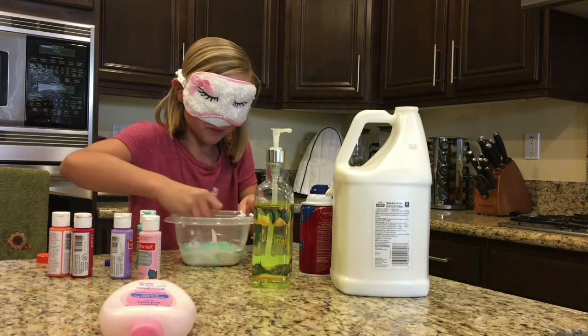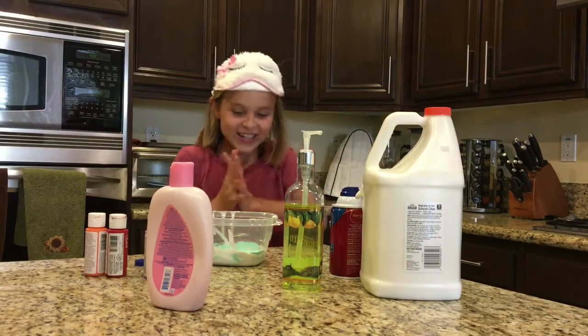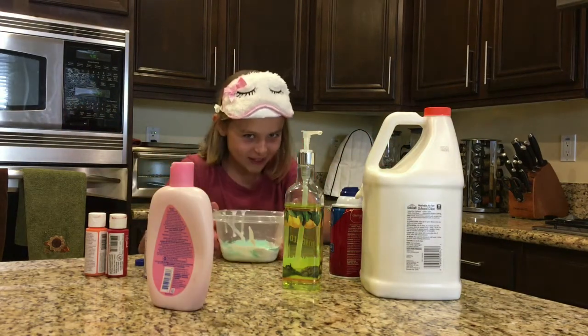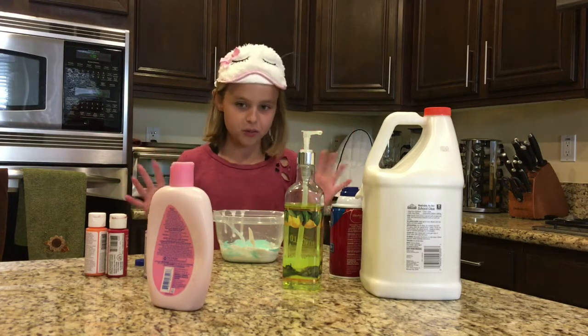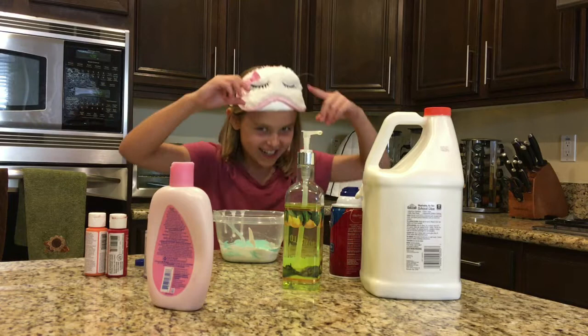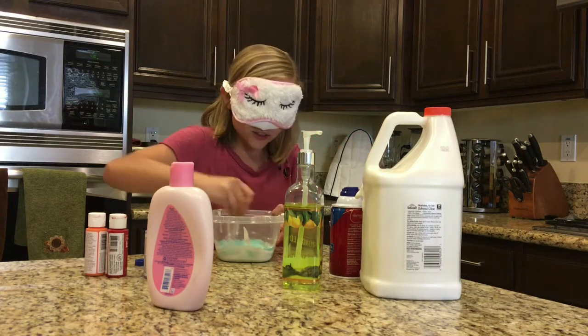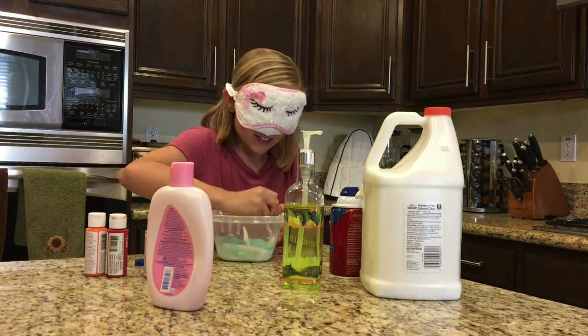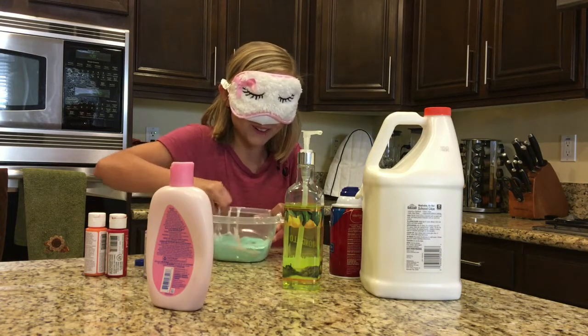Oh shoot, I didn't do borax water. Okay, we'll be back in a sec. Okay guys, I did see my slime, but I did not mix it at all or move anything around, so just know that I'm not cheating. I did notice it wasn't mixed around very well, so let's start again.